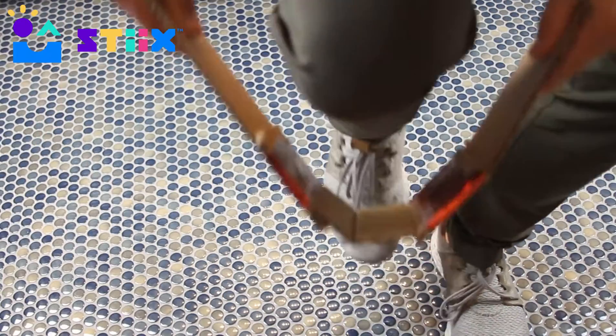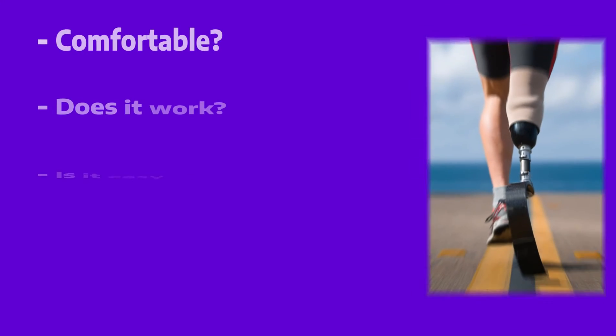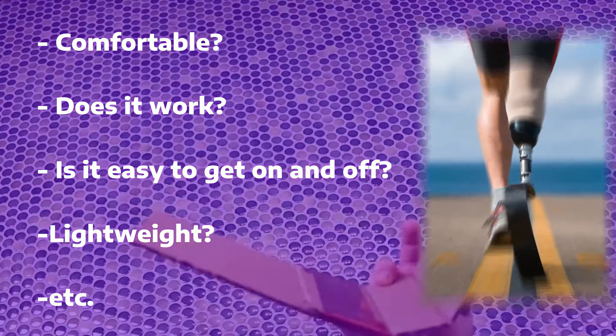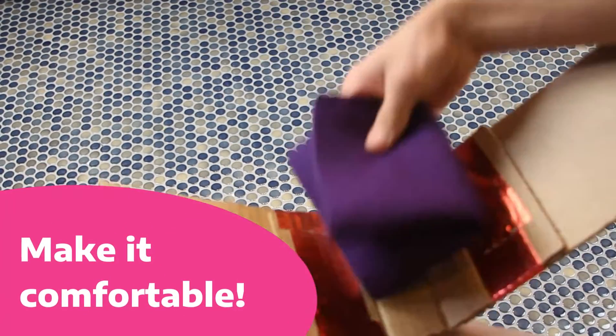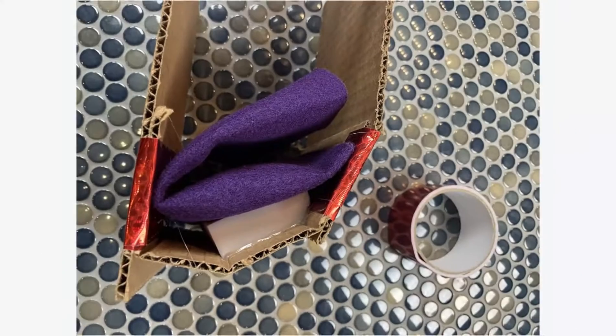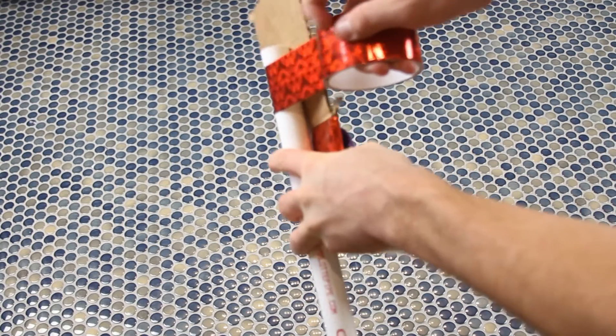Friends, as you're going about building your project, here's a checklist of reminders that we want you to keep in mind so you can make the best possible prosthetic. Speaking of being comfortable, we wanted to take the sponge and a piece of felt to make a nice soft spot that our knee can rest on.